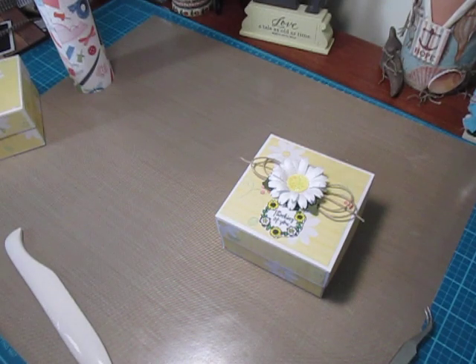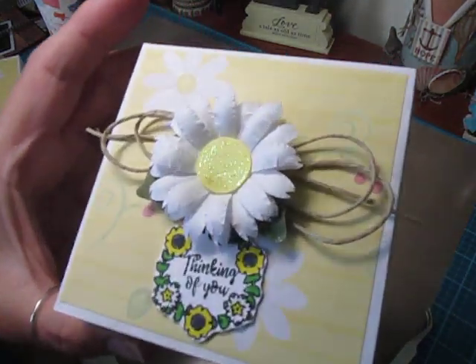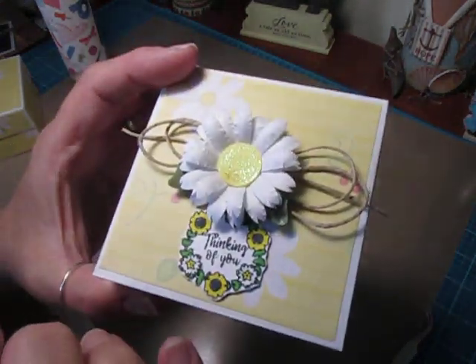Hi everybody, Cynthia here. I'm back to share with you how I created this daisy flower. You can see it's kind of cute and dimensional. It's super simple to make, so let's get started.